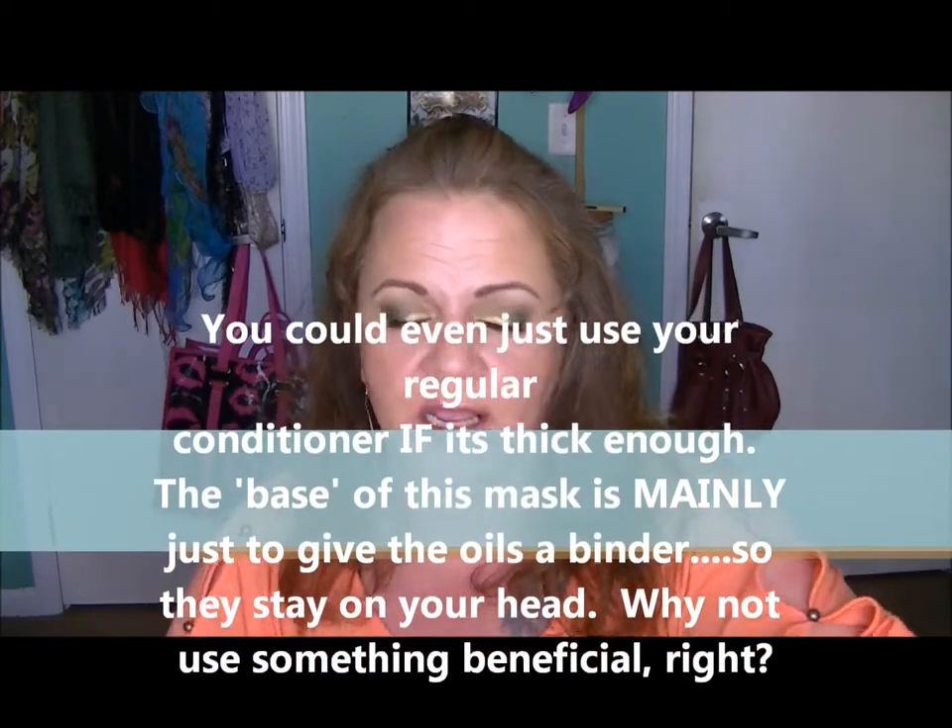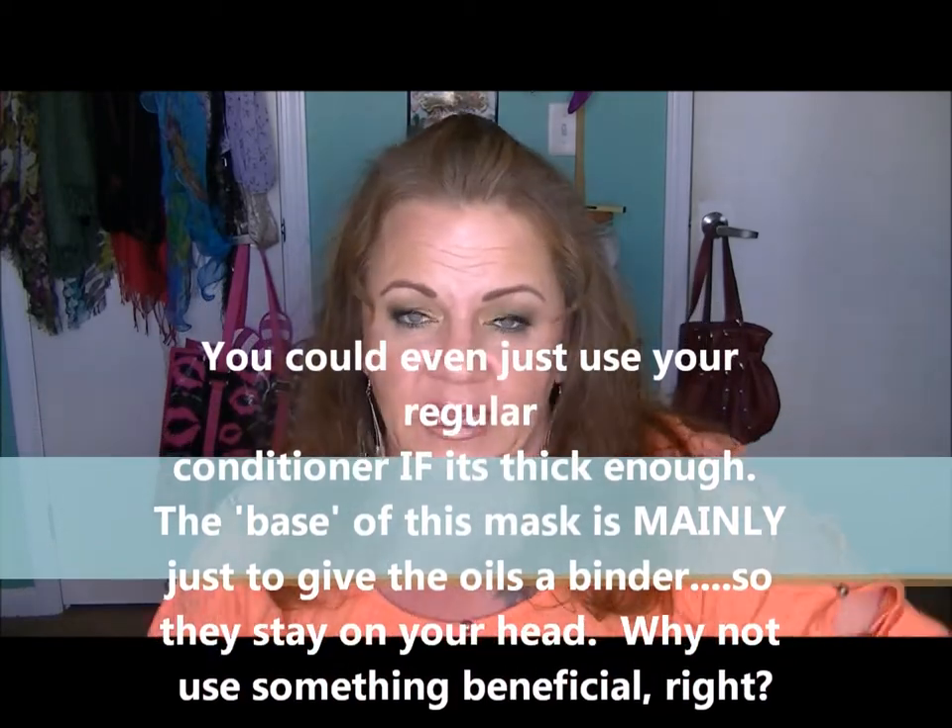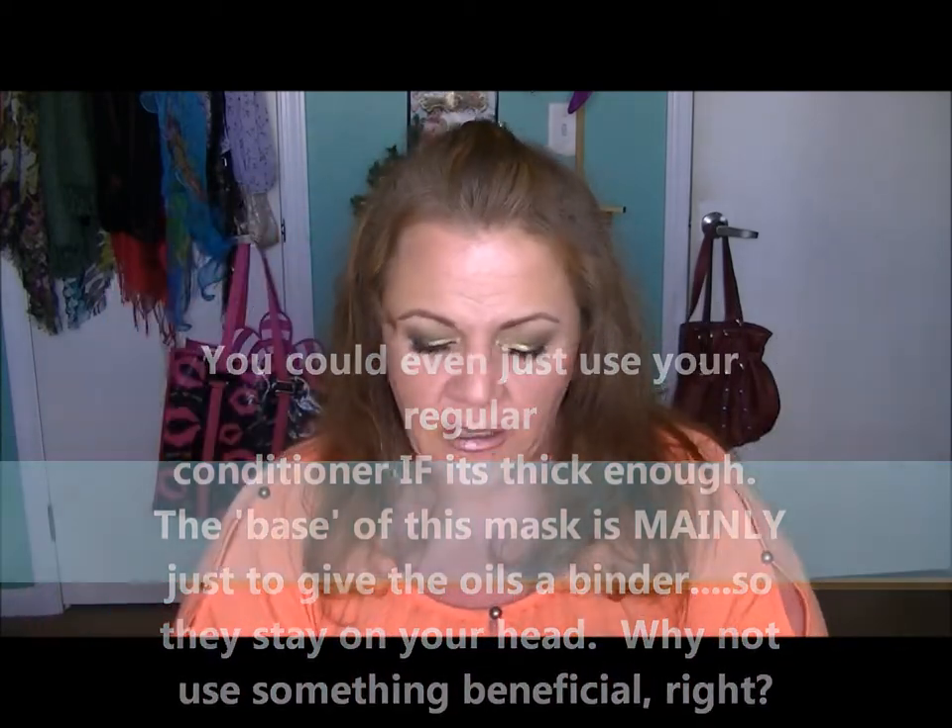You can use any kind of base you want — any kind of thick mixture that will sit on your head. You can use these pre-made masks like I showed you in one of my Saturday Smilies the other day. You can also use clay masks — a lot of people don't know this, but clay masks are very good for the hair. I have white clay, Moroccan clay, French clay — I've got all kinds of clay. You just need a good base, and I prefer to use this one.